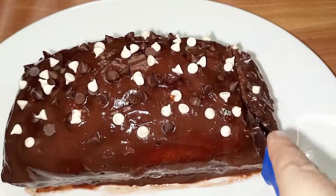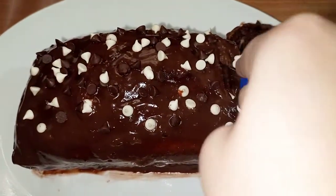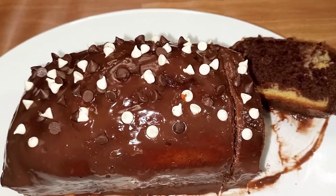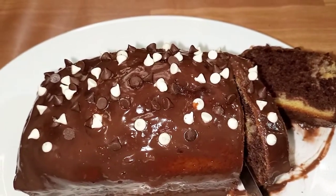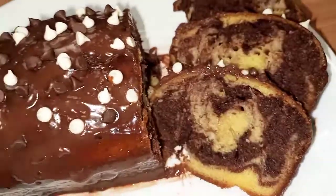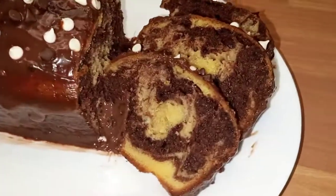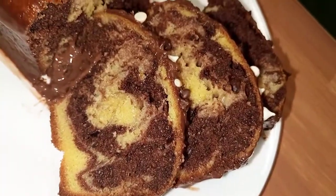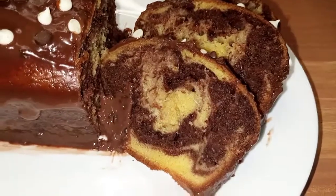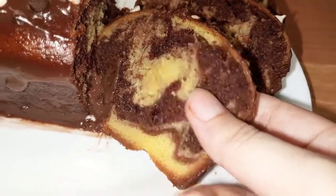Look how delicious the vanilla and chocolate tea cake is ready. Let's cut it and see how it is inside. You will try it once. I hope you will enjoy it. It is very easy, and without an oven it is prepared very quickly. You can see how soft it is.